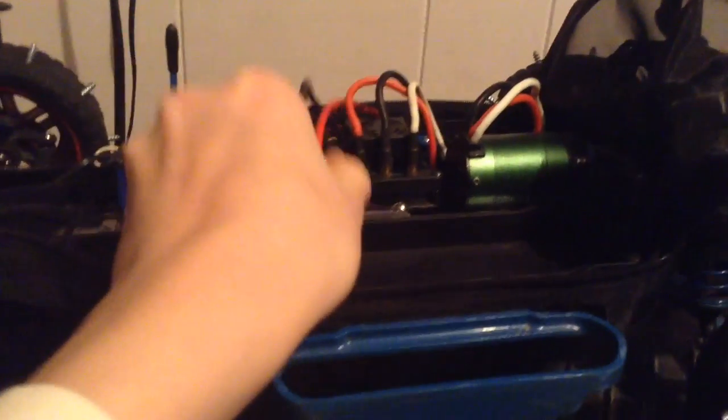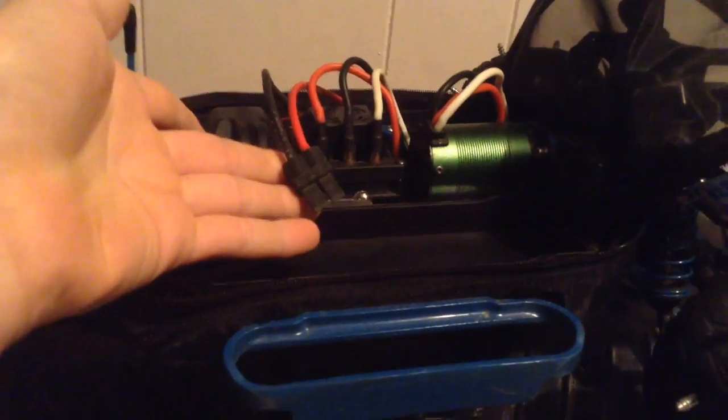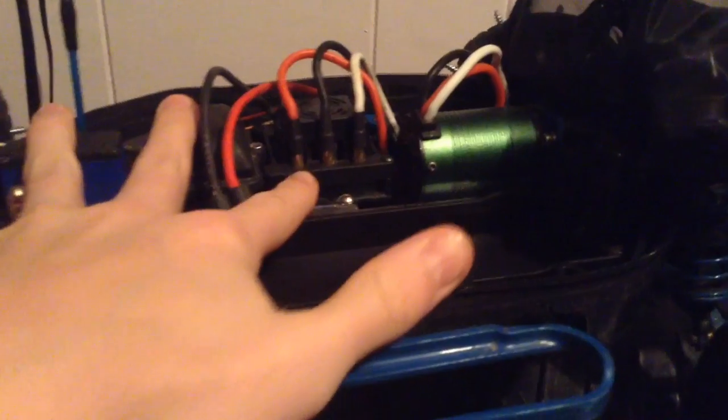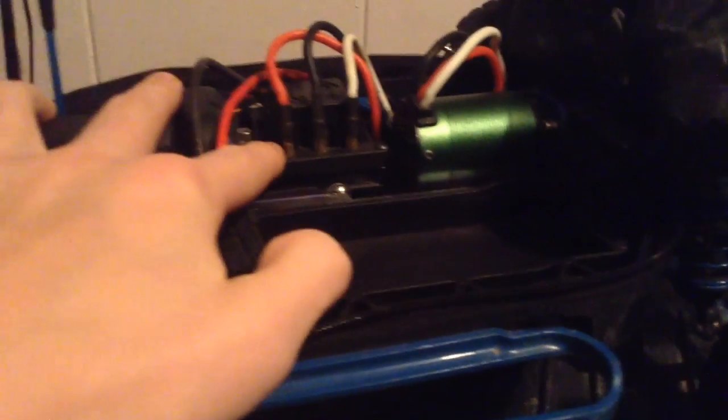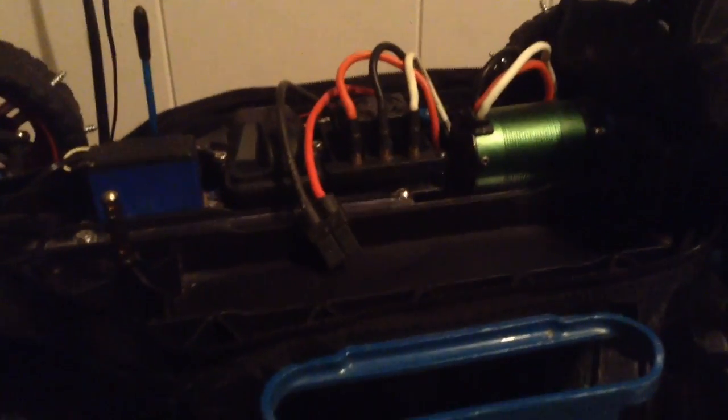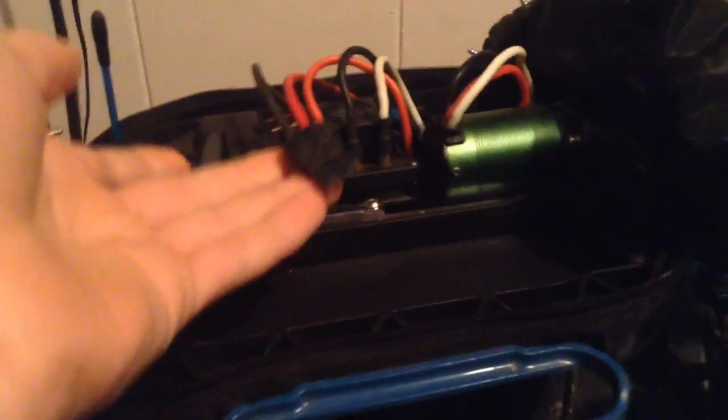Hello YouTube. Today I'm going to be helping you understand how to program your Castle Sidewinder brushless system. This is an awesome system. You can do a ton of programming on it, but it's a bit hard to do that. So I'm making this video to help you understand this, because it took me a couple days of reading through this booklet to understand it. So I just really want to help you out — this is really confusing. Let's get started.